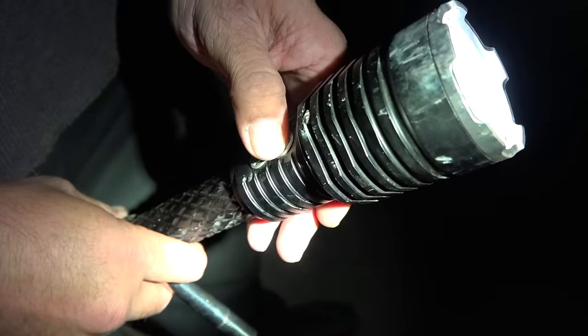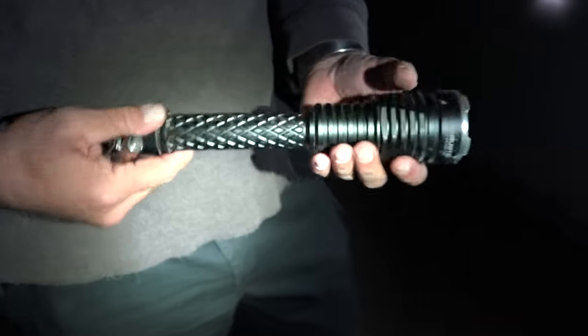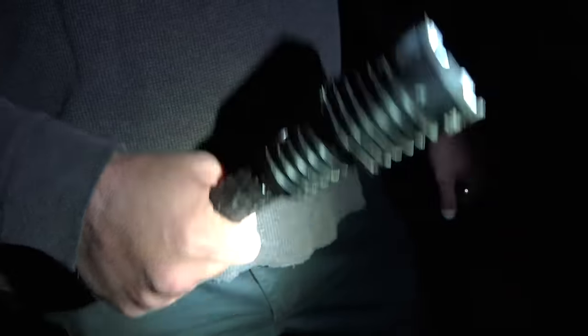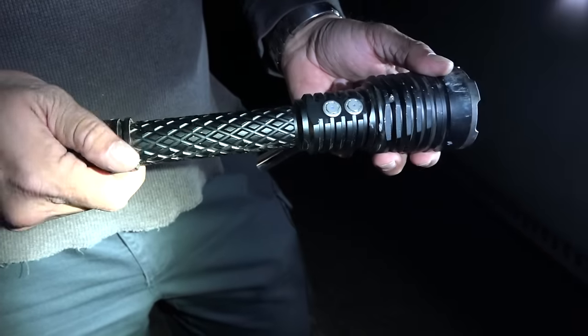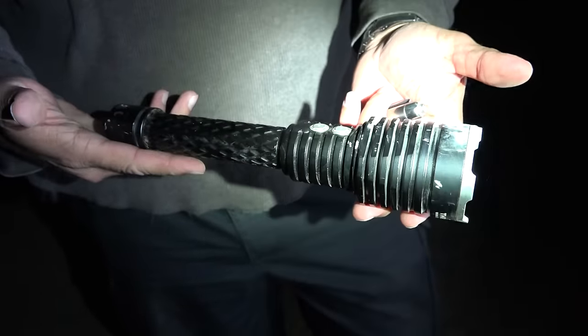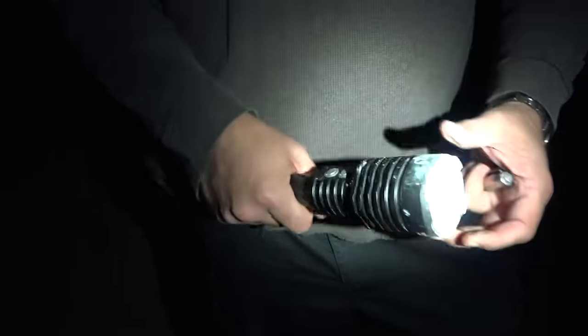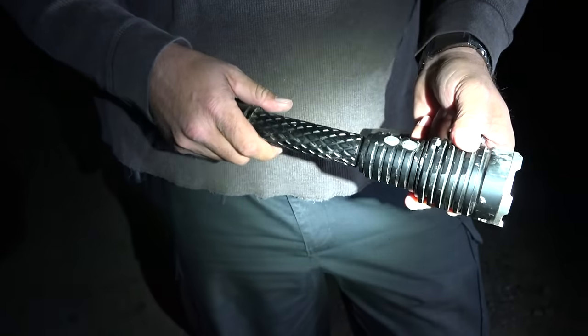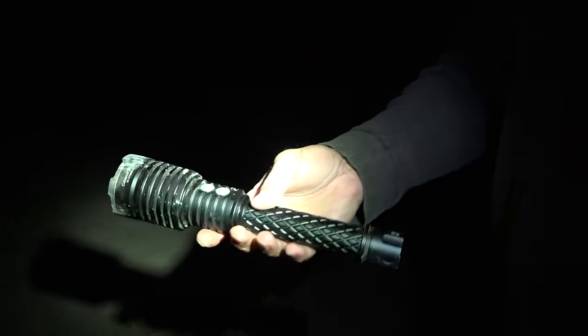On and off works, all the modes work — it's a pretty durable flashlight. The final verdict is that it's a very durable flashlight. Some people were suggesting it could be used as a weapon since it looks and kind of acts like a club. I was wondering from the get-go if it could hold up, and the answer is yes. It runs on two 18650s or four CR123s and it's about the size of a Mag-Lite.